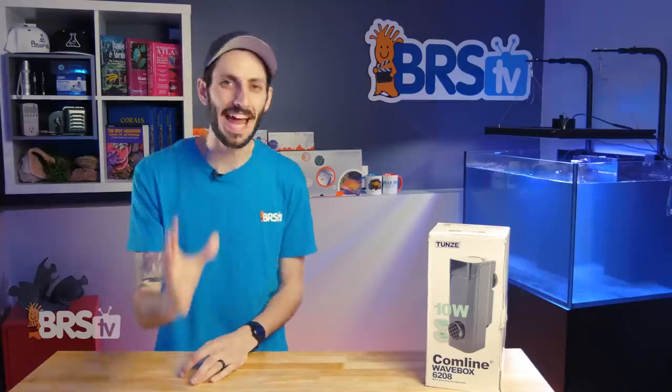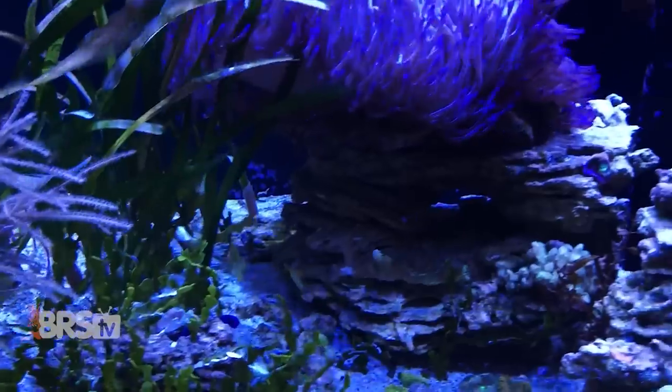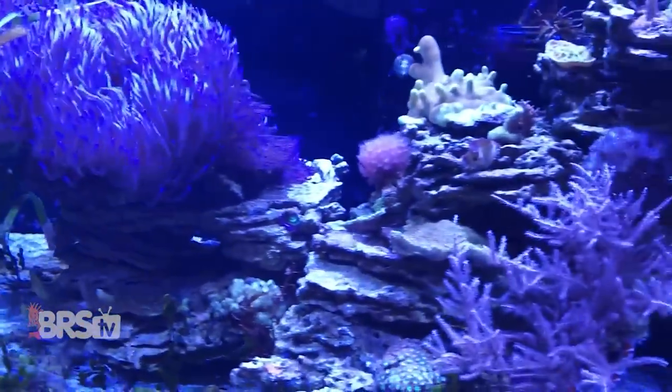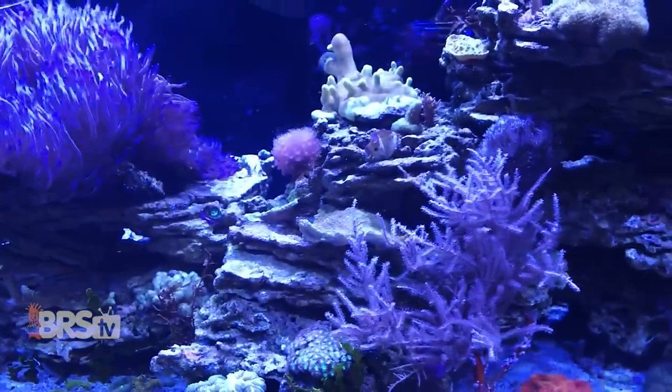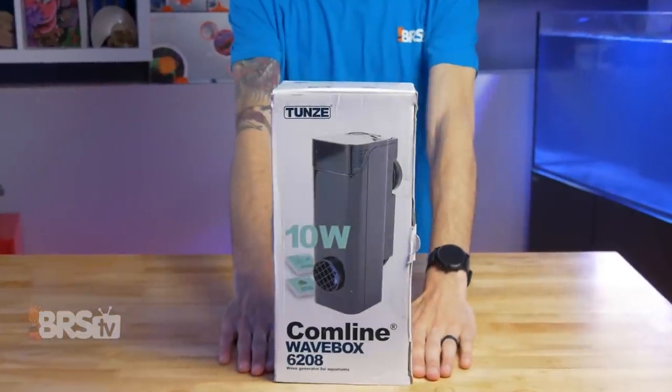If you want to create a ton of natural water movement using structured or standing waves, do it more efficiently than standard wave pumps, and with a controller that has automatic settings to help you on your path to the perfect wave for your tank, then you have to check out the Toons Wave Box.